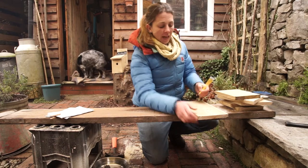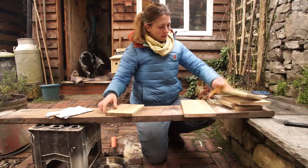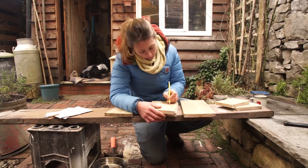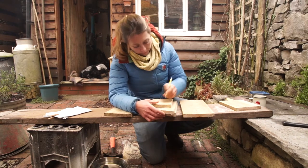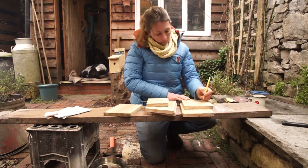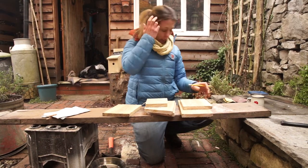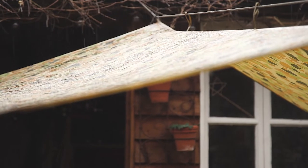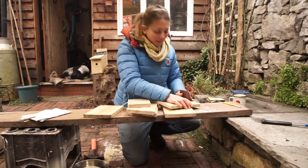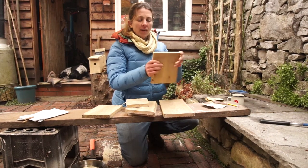Next I'm going to name all these pieces so I know exactly what they are: this one's the back, that's a side, that's the front, and that's the roof. The edges are just a little bit rough so I've got some sandpaper — the birds won't really mind, but sanding it down gives a slightly tighter fit when it all goes together.